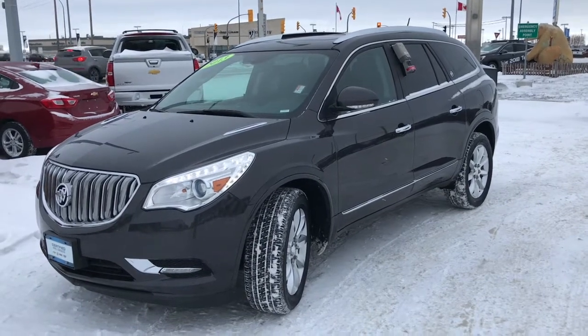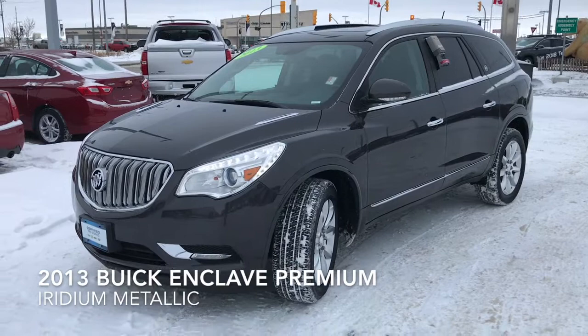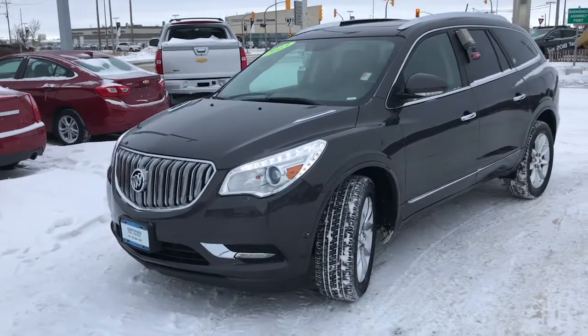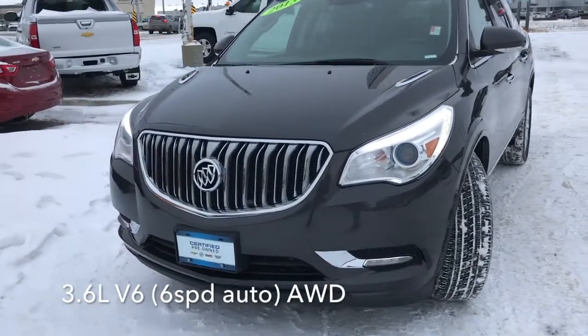Hello, this is Riley from McNaught. Today we're going to take a look at our 2013 Buick Enclave. This Enclave comes in a beautiful iridium metallic paint. It's powered by a 3.6-liter V6 paired with a six-speed automatic.